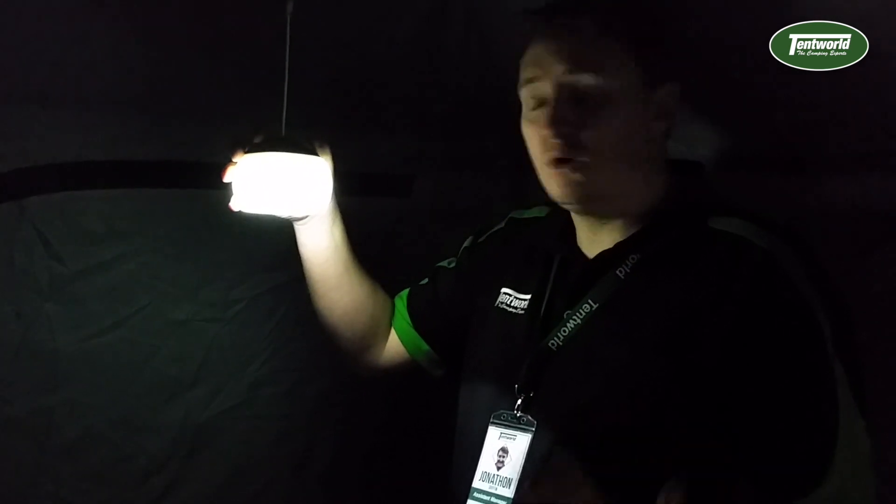If you want to have a look at more of our range, come down and see us and the friendly staff at Tentworld and we'll give you a hand.